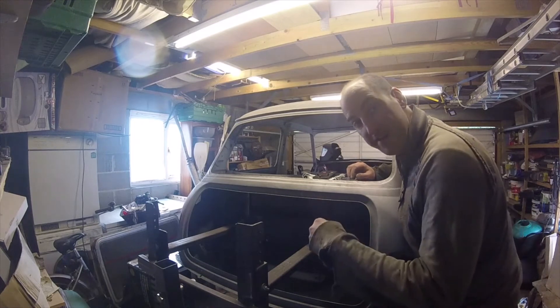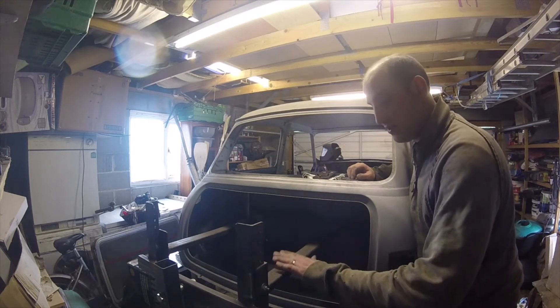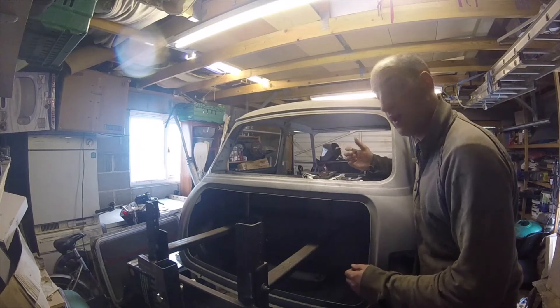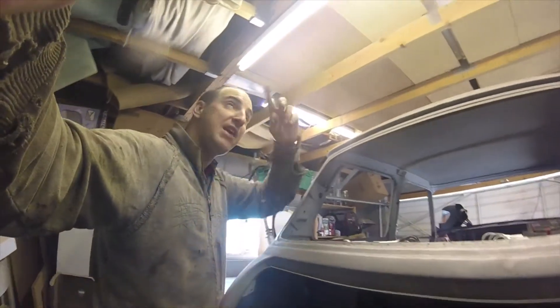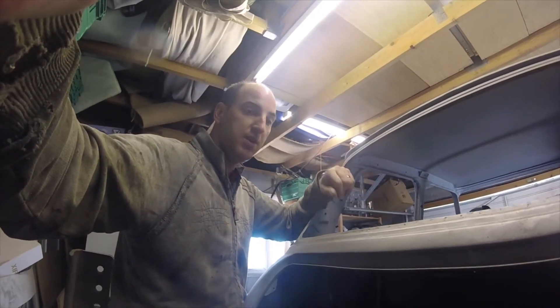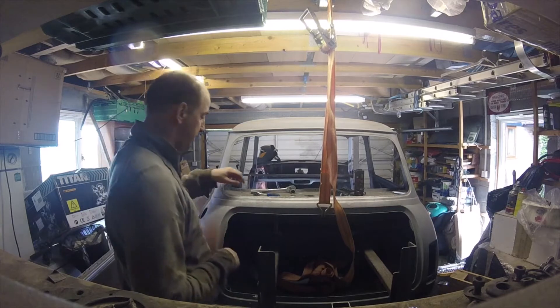I need to get into the boot and tidy up some of the welding from the inside that I couldn't get to because this frame's all in the way. So what we're going to do is put under the support we used at the front of the car and take this part of the jig out. Before I go any further I'm going to get a ratchet strap on, because I'm on my own and I need to make sure it won't fall too far if it does fall.